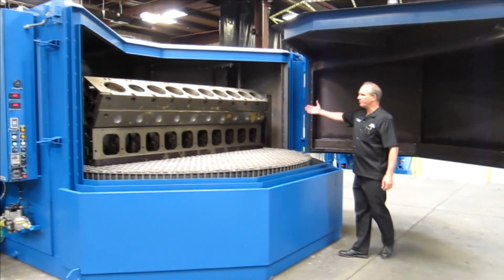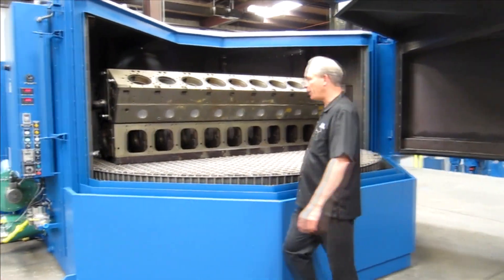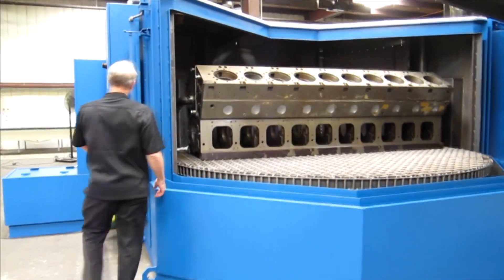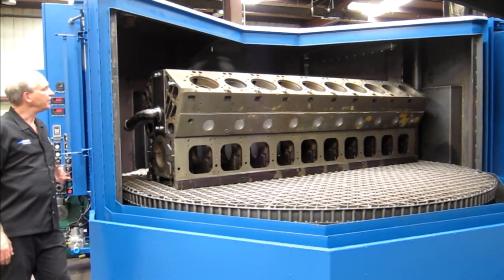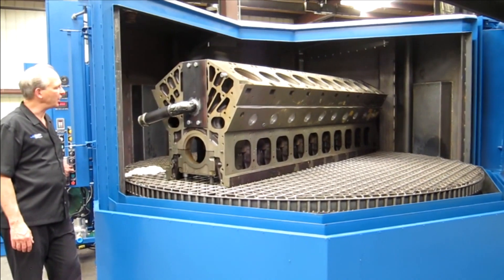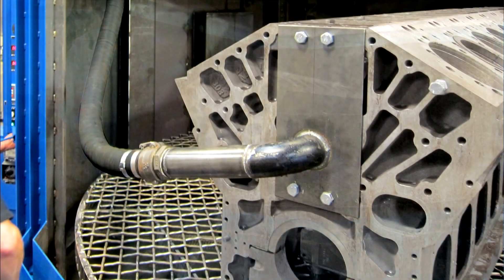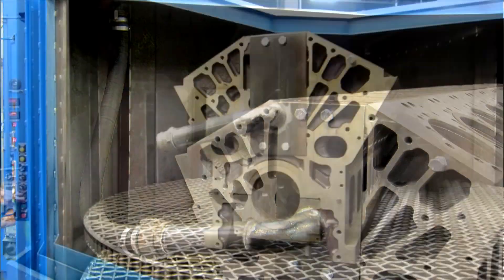The engine block you can see sitting in here sits on a turntable with a mesh grid for easy access. The turntable jog easily turns the block around, positioning it for loading and unloading.